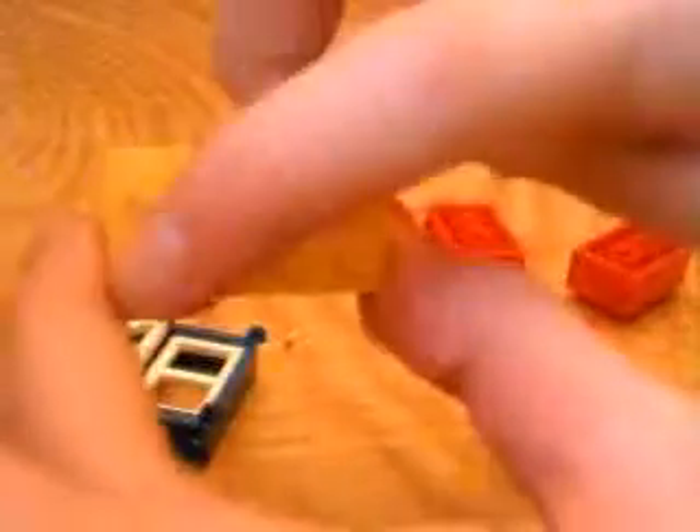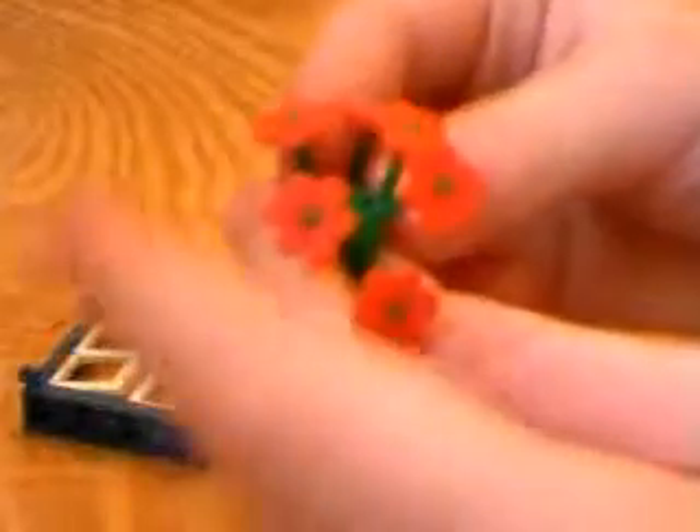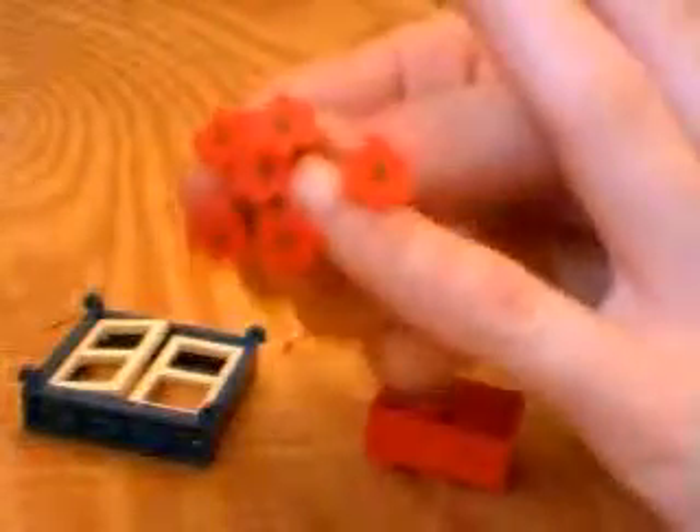Here's what you're going to need. You're going to need a window, obviously, a four-bricker, two of these bricks, and two flower bouquets. You can find these in a bunch of different sets, mostly classic sets.